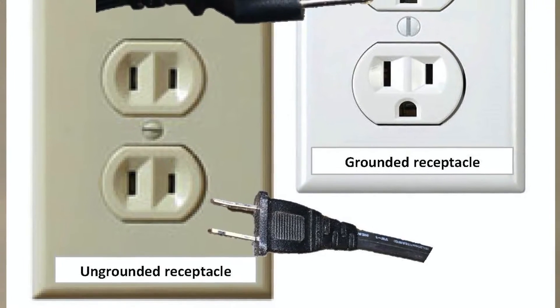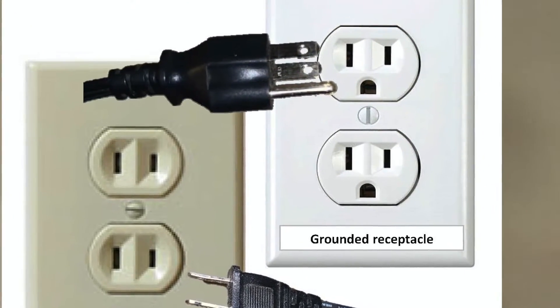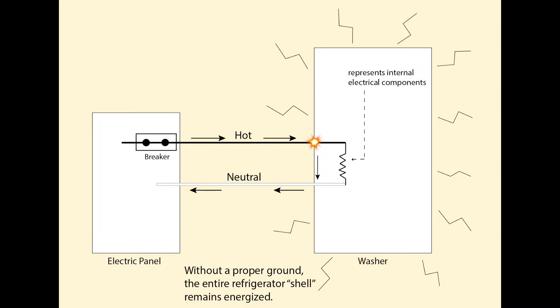A grounded outlet, on the other hand, is used to clear a fault if you have a piece of damaged equipment plugged in. For example, let's say you have a washing machine, and inside that washing machine a wire has come loose and it's touching the frame or the body of the washing machine. That will make the entire washing machine energized.